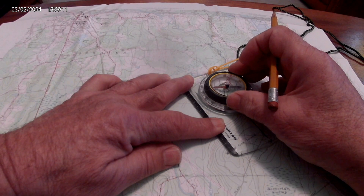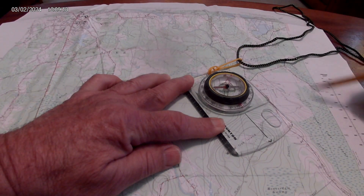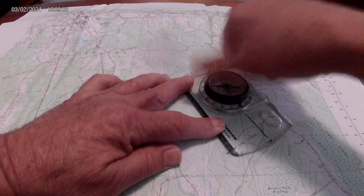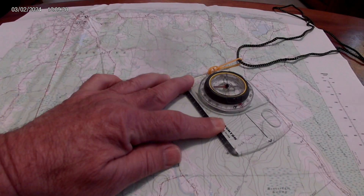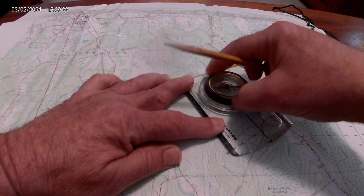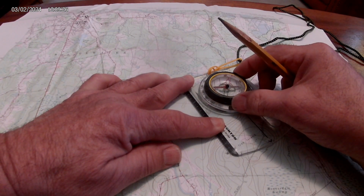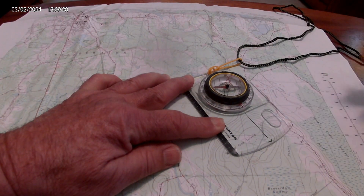Make sure you're orientating the compass north by using the orientating lines. The orientating lines are in the compass — use those lines along with the lines on the map and line them up perfectly. Make sure you're heading north. Don't have it flipped pointing south — you want it pointing north. Line that up perfectly.